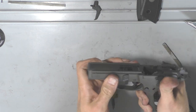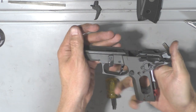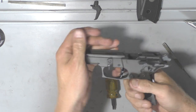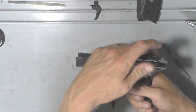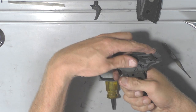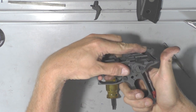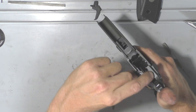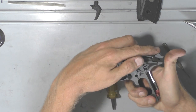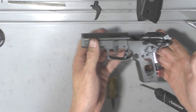Now for the function check to make sure it works. Never pull the trigger and let the hammer fall when there's nothing in front of the hammer, because you will damage the internals of your gun. If you're going to check your trigger, just make sure your finger's in front of it when the sear releases so it doesn't smash inside there with nothing supporting it. A quick function check — everything's good. Now we can start adjusting the trigger.